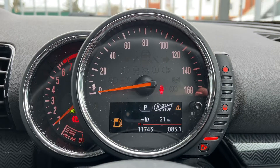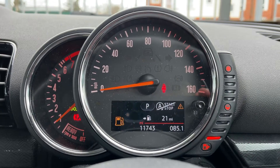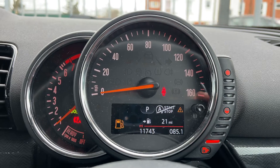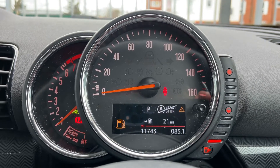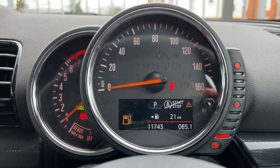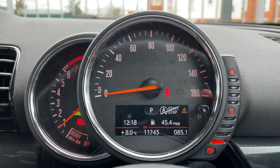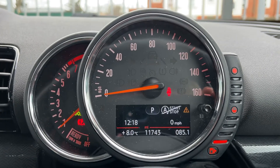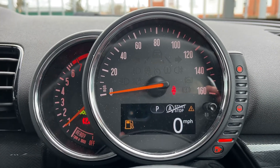Now inside the car, starting with the dials: on the left hand side we have the rev counter, the speedometer in the middle, and on the right hand side the fuel gauge. In the middle you can also see the total miles for this car, which are 11,743. The information displayed above that can be changed by pressing a button on the end of the indicator stalk for various trip computer and fuel economy information.